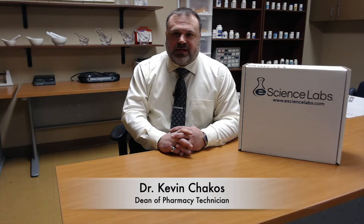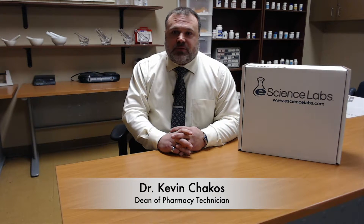Hi, my name is Dr. Kevin Chakos and I am the Dean of the Pharmacy Technician Programs at American National University. I wanted to show all students the eScience lab kit that you will receive when you enter your first pharmacy technician lab course. So let's take a look at it.